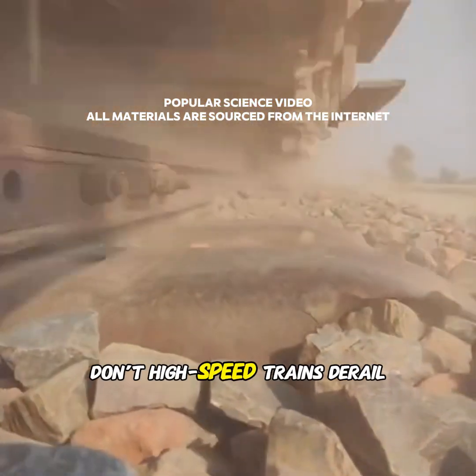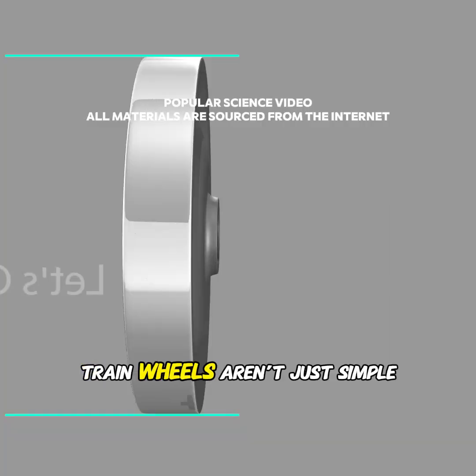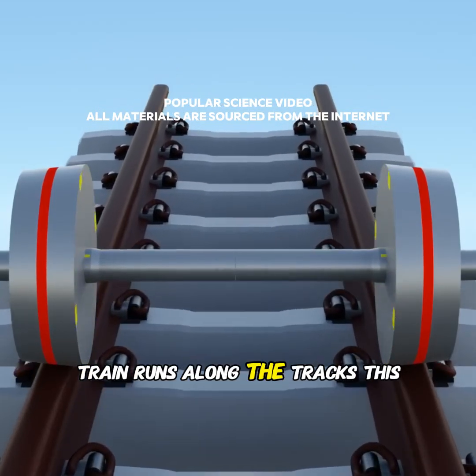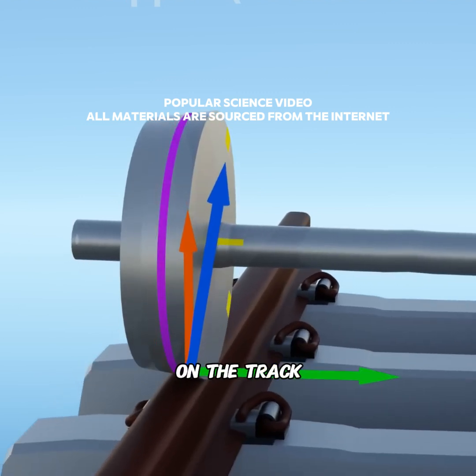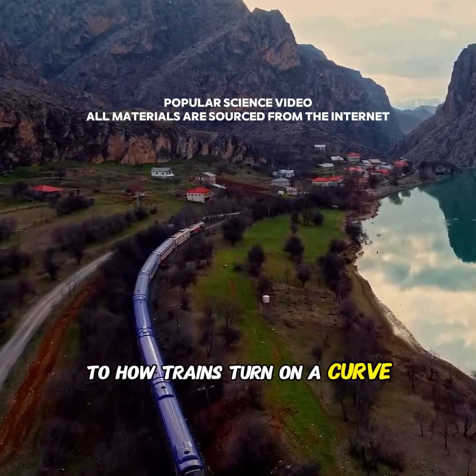I've always been curious: why don't high-speed trains derail? The secret lies in their wheels. Train wheels aren't just simple cylinders — they're designed with a slight conical shape. When the train runs along the tracks, this shape naturally pushes the wheels toward the inner side of the rails, keeping them centered on the track.